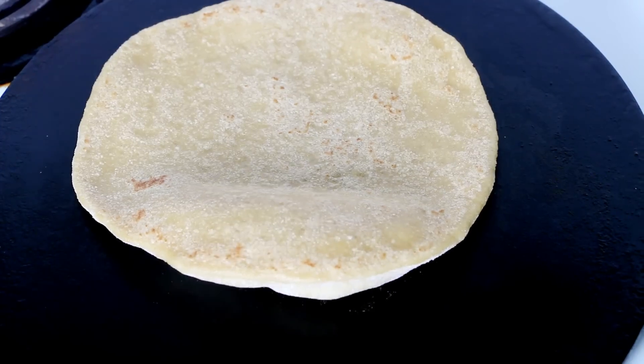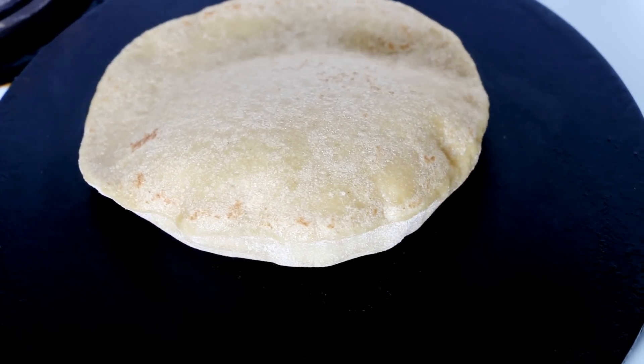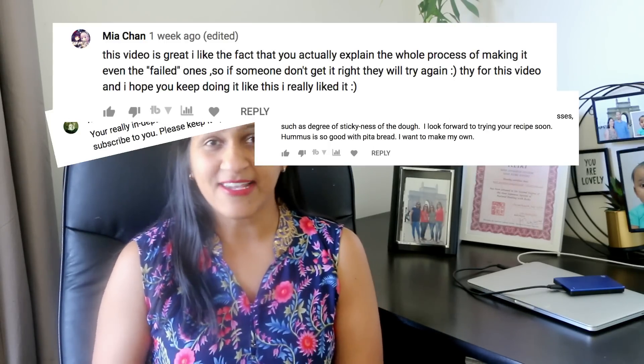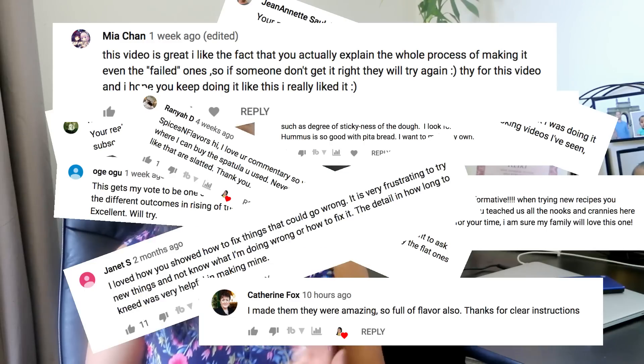Hey everyone, welcome or welcome back. In this video, let us see how to make a perfectly puffed up pita bread at home like a pro using whole wheat flour. When I first uploaded this pita bread video a few weeks back, I had no clue that you guys are gonna love it. Thank you for all the lovely comments on that video.